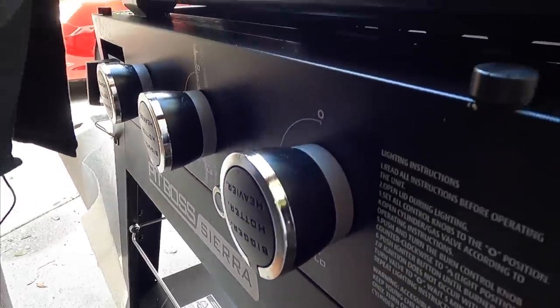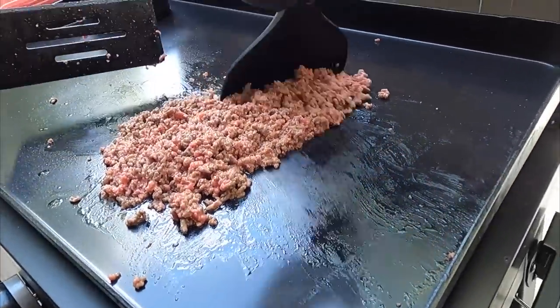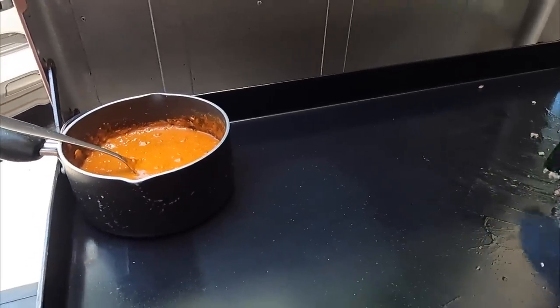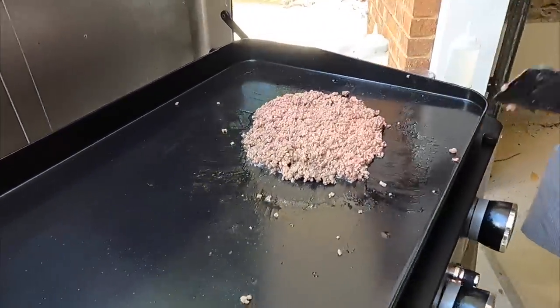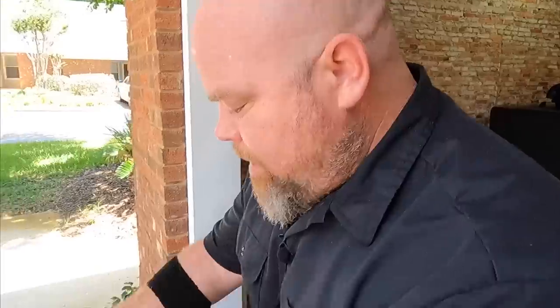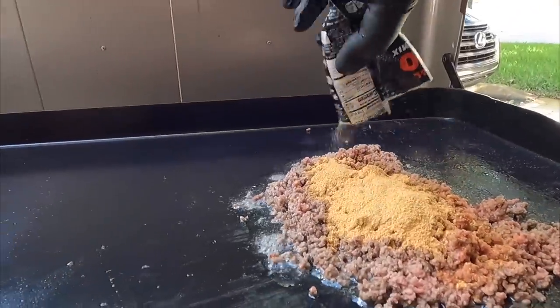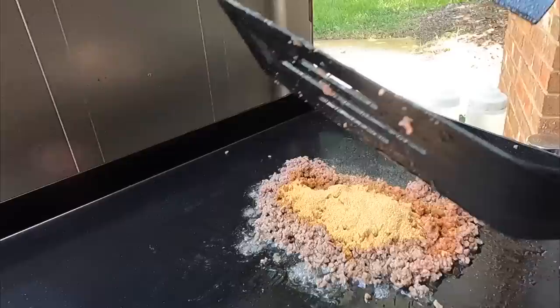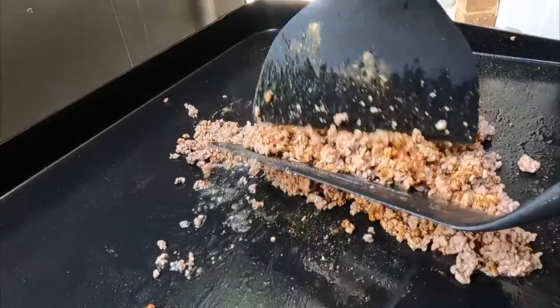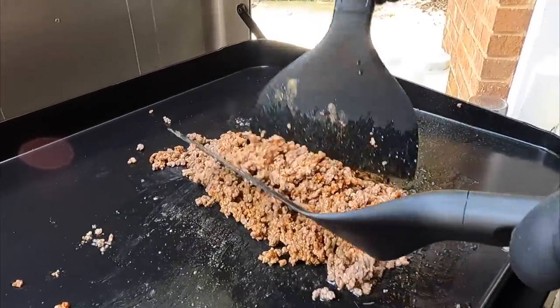We started the chili inside on the burner for about five minutes just to get it warmed up — just to save us a few minutes. We knew this beef was going to go fast, so we just heat it up really quick inside to put out here to finish up for about five minutes so everything will be ready about the same time. Once the meat is about 75% cooked, we will add in the taco seasoning — one packet per pound of ground beef — and let those flavors marry a good three to five minutes.